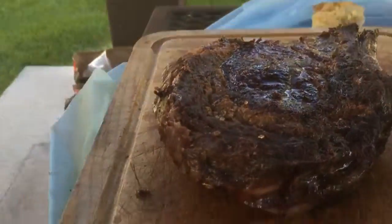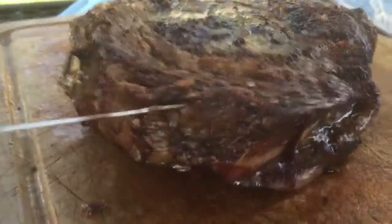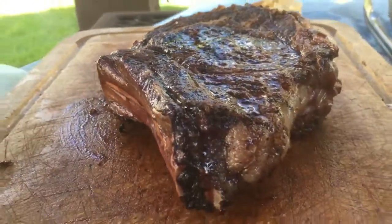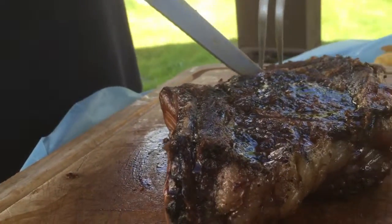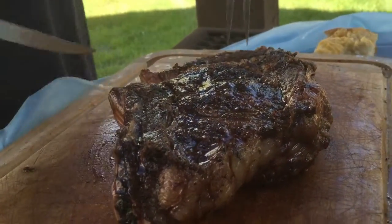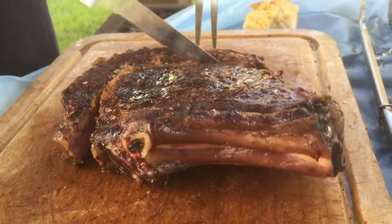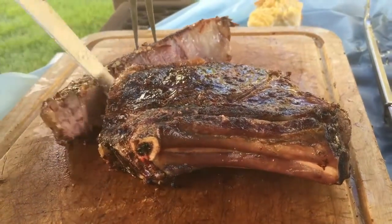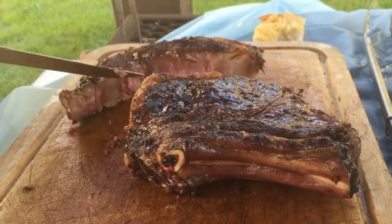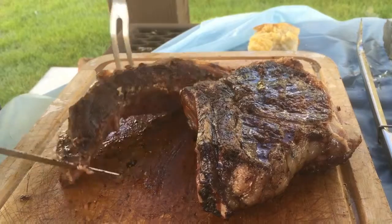Okay friends, what you're looking at is a two-inch ribeye — look at the size of that monster. Carving it up, that is a good cut.